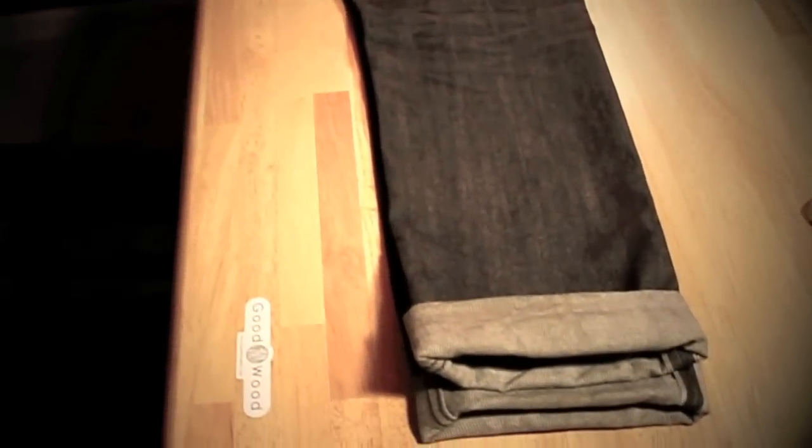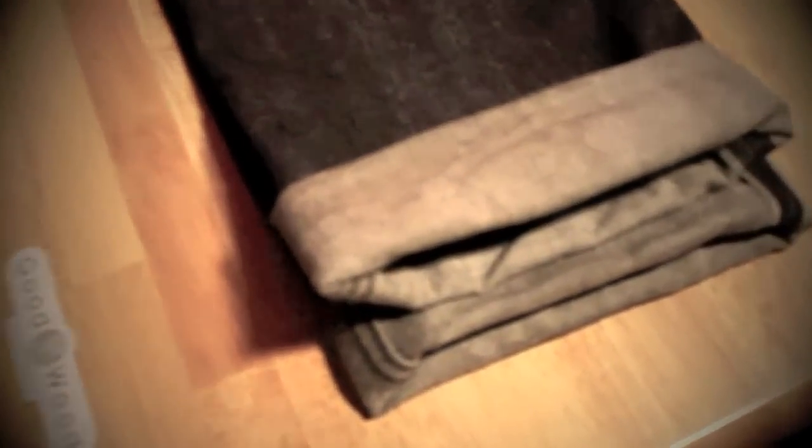I like Selvage denim because it has a tighter, more dense weave, and to me that makes Selvage feel a lot more authentic. The jeans are a lot heavier, you get a lot better creases, and it just has a more authentic look. The shuttle looms have imperfections that cause them to look more authentic. And even though Selvage is not synonymous with quality, I personally prefer Selvage jeans over non-Selvage jeans in most cases.